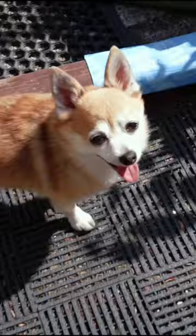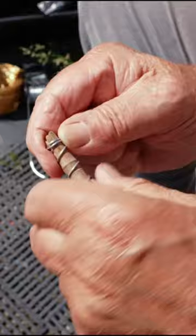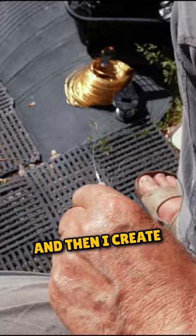Are you hot? You're a hot doggy. I just do a few wraps like so to keep it together. And then I create my antenna.